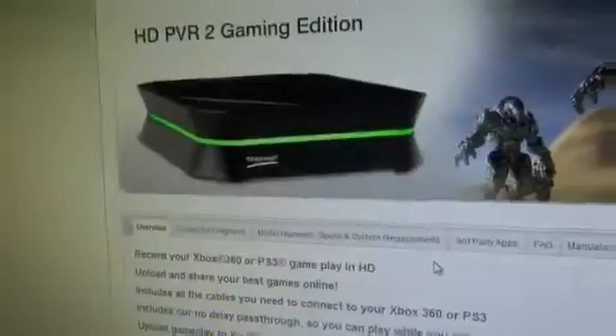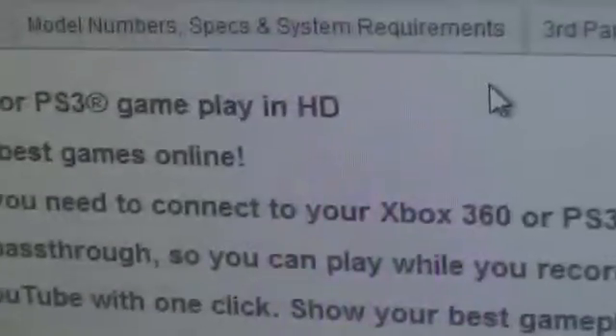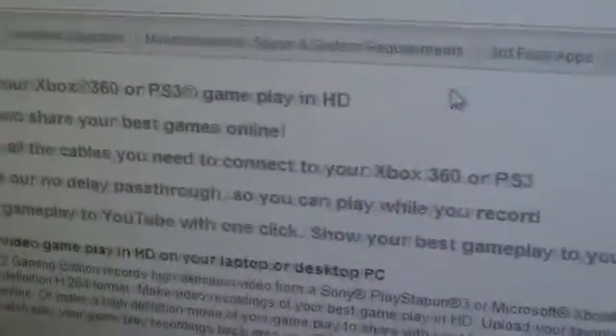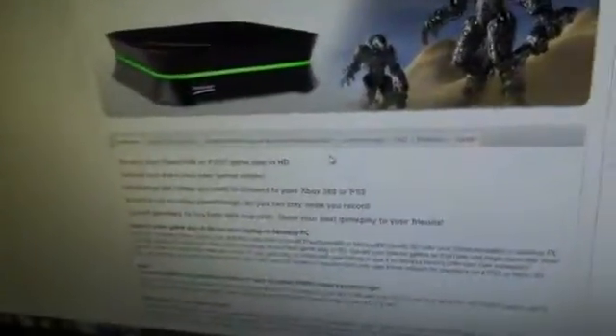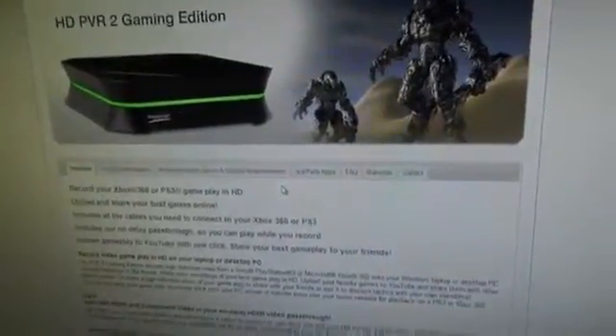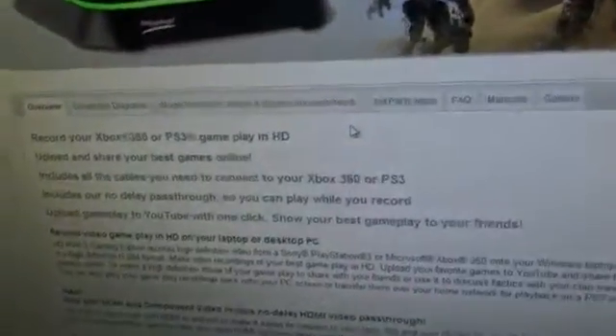Let me click on the PVR Gaming Edition here — what's different? Obviously there's a new look, pretty cool, looks like an alien spaceship to be honest. But a few things I love: see this right here — no delay pass-through, so you can play while you record. Delay in your recording can potentially cause more skips. Basically, when I hit record there's a preview of what's on screen, and what's being recorded is a few seconds behind, which can cause problems. Now there's no delay pass-through — that is so awesome, you have no idea what that means to someone like me.